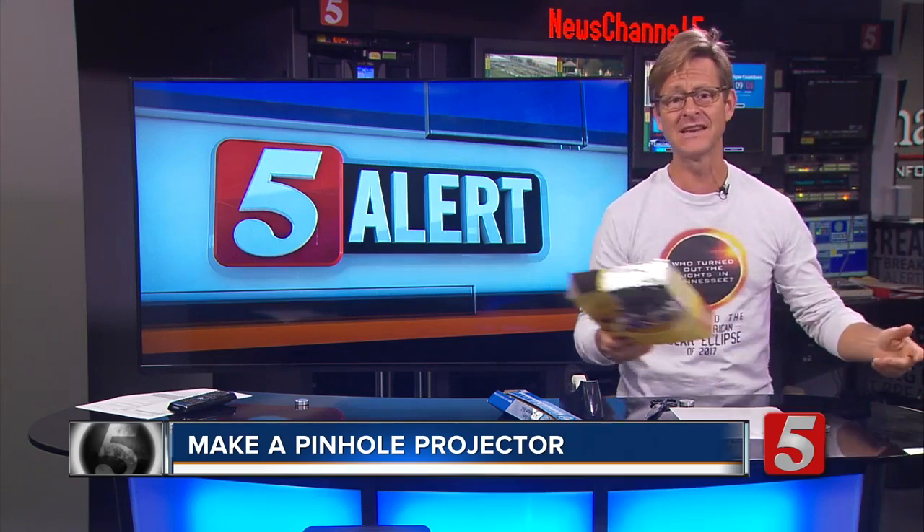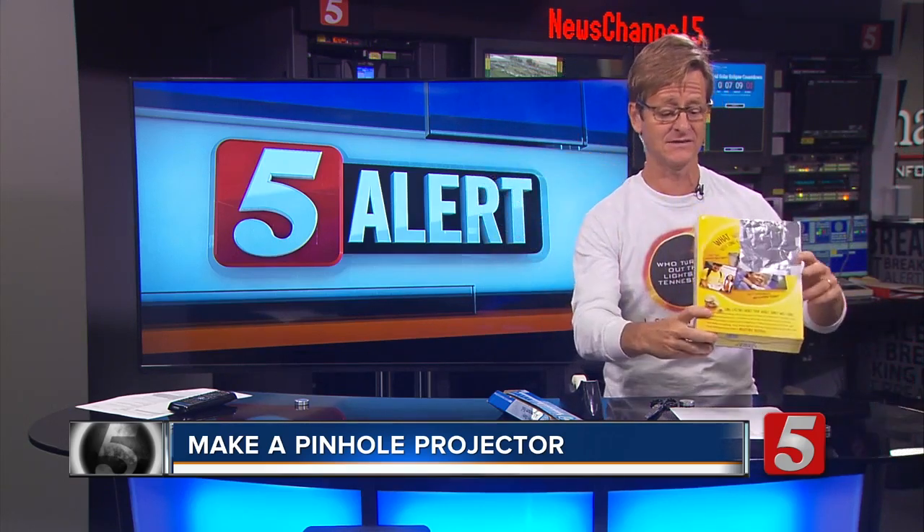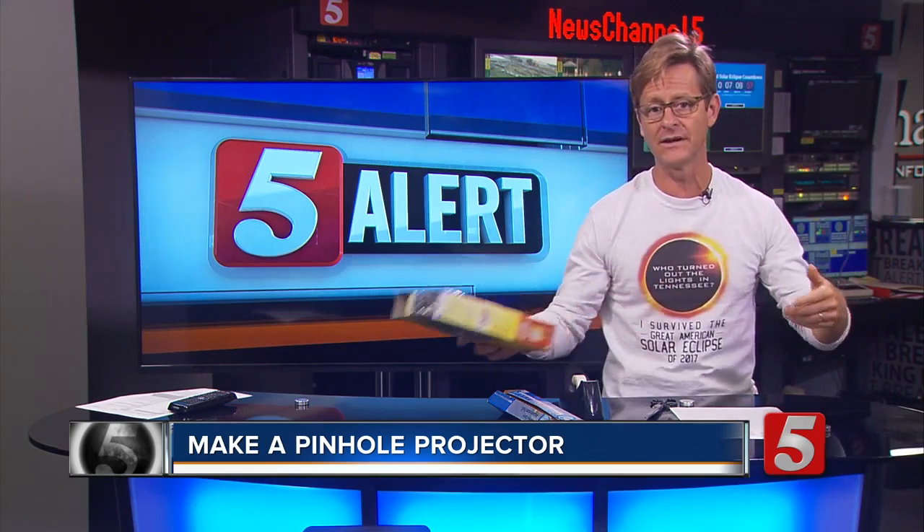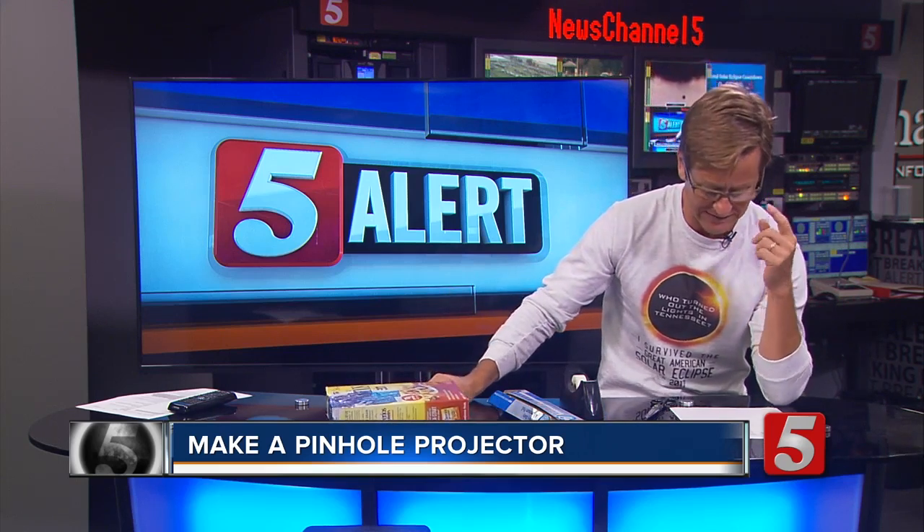And you're thinking, Nick, no way that works. Steve, yeah, it works. I actually tested it with a light behind me and it's awesome. That's the way to do it if you can't find a pair of those glasses. A few places are still saying selected locations around town have some of them in stock, but if not, you can make something like that for yourself.